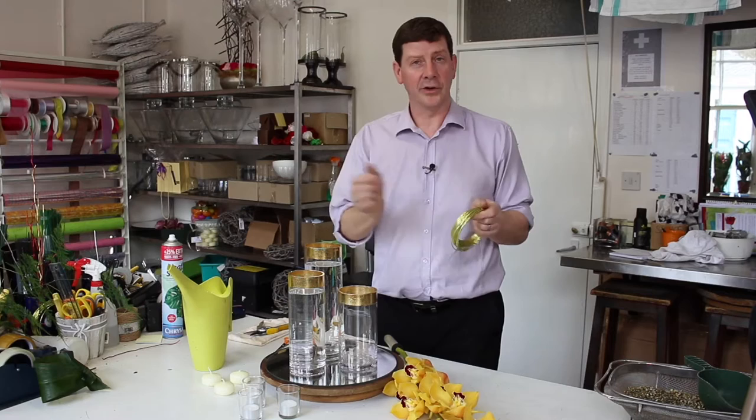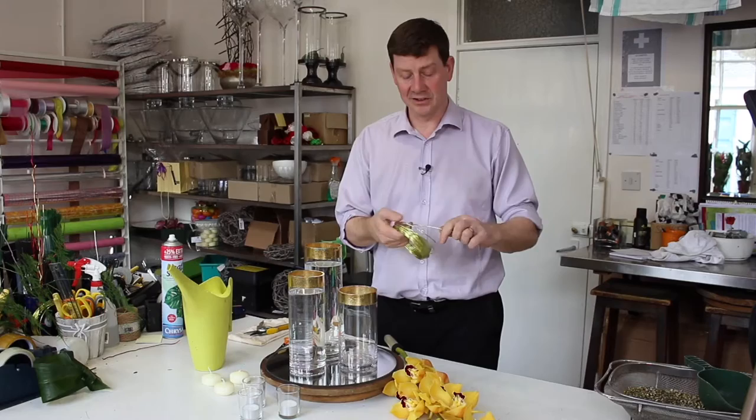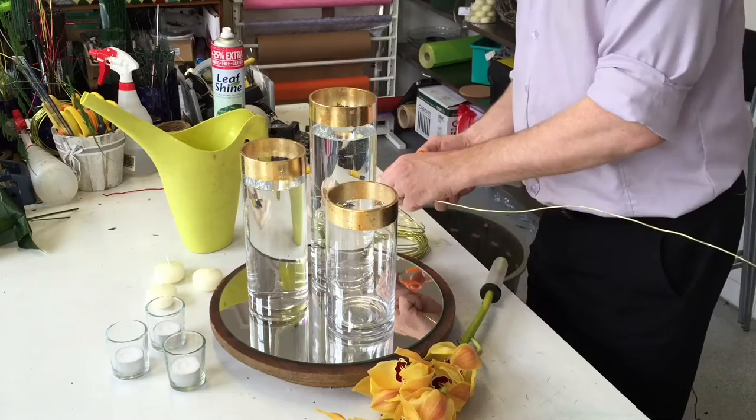The other thing I'm going to use is this aluminium wire. You'll be able to get this from florists or from floral wholesalers quite easily. It's really flexible, really easy to use, and you can reuse it again and again.